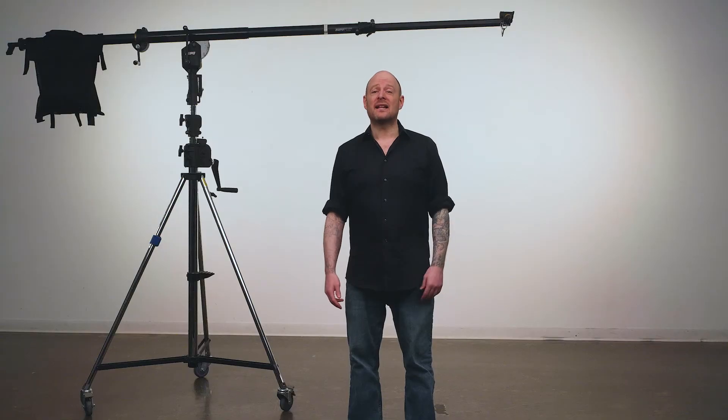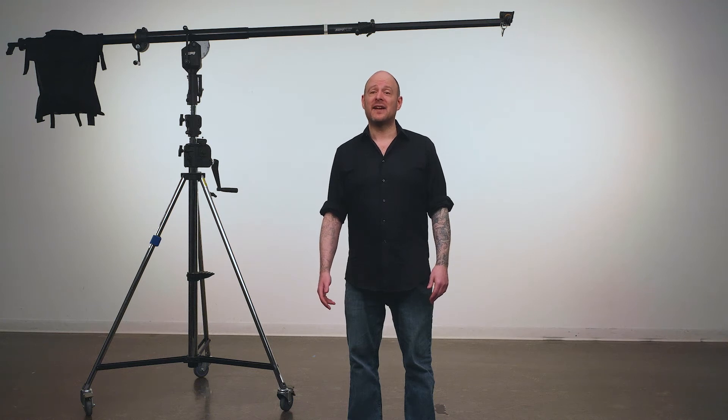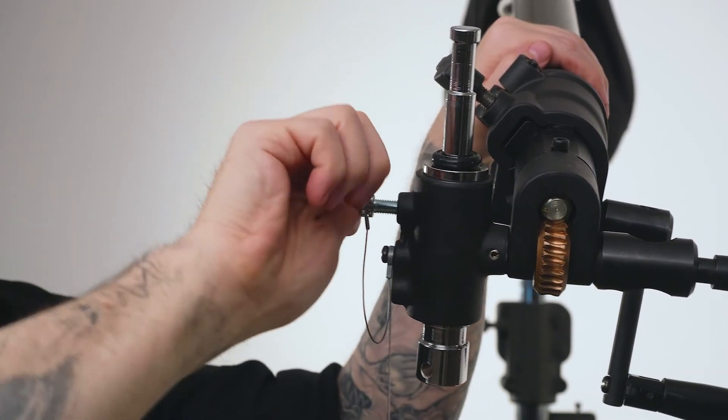Let's mount an Elinchrom monolite with a 190-centimeter parabolic softbox on the end of our boom. First, we'll mount our parabolic softbox to the light motive octave bracket. Next, make sure that the junior receiver is clear of the set screw — you don't want any surprises when you're juggling a heavy light fixture. Insert a junior-to-baby stand adapter in the junior receiver and lock in place with the set screw.